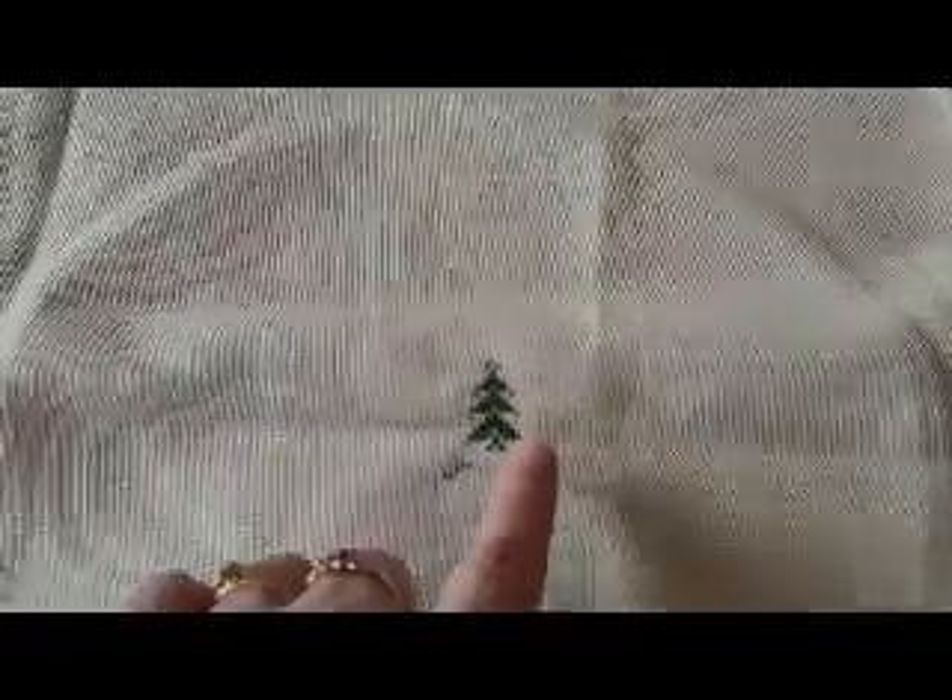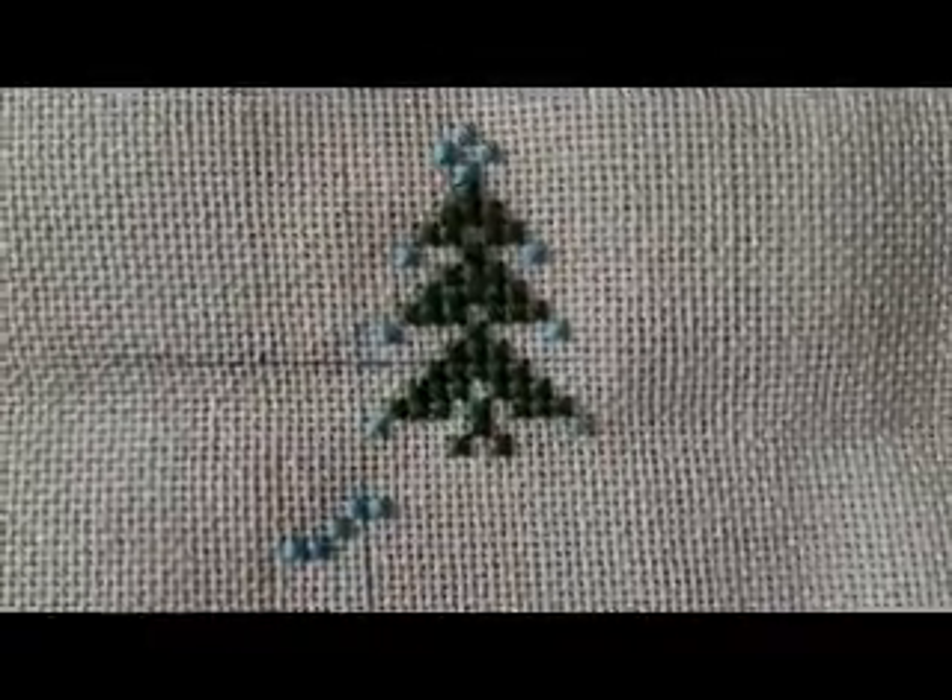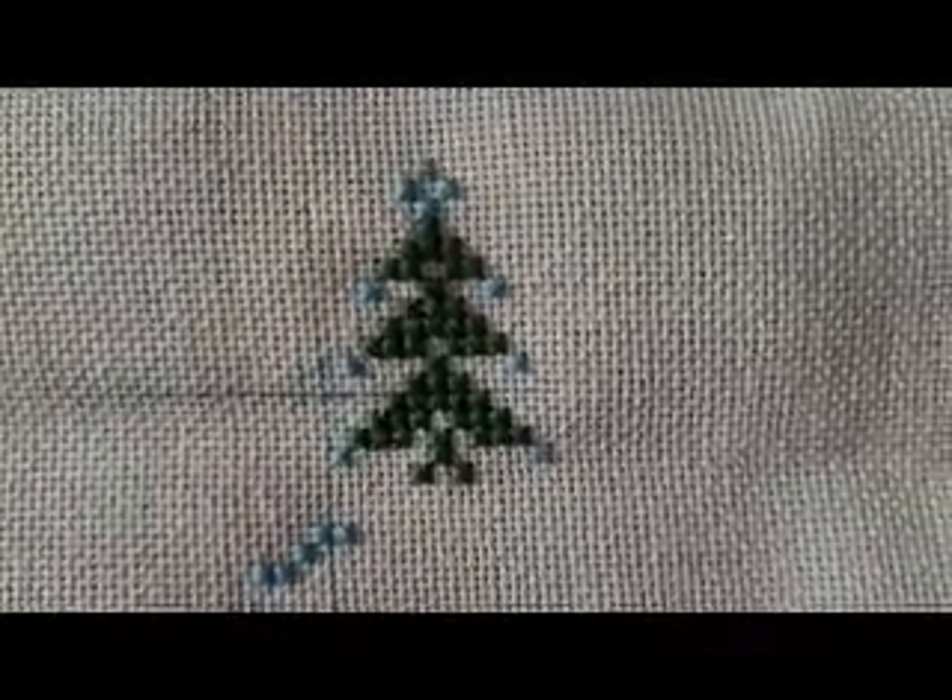And there's what I've done so far — this little tree motif. It goes all the way across here basically. This is platinum Lugana, 32 count. I'm going two over two. I'll zoom in as close as possible — hopefully you can see that well enough.